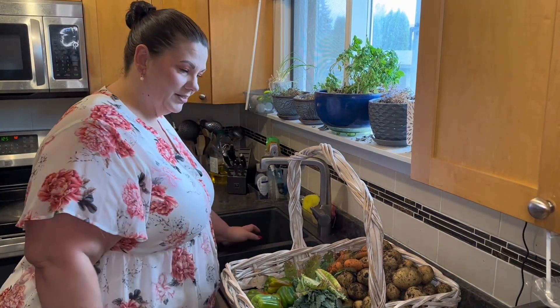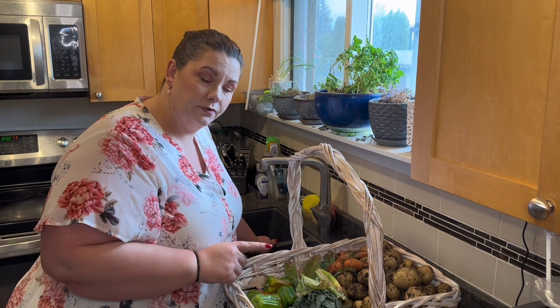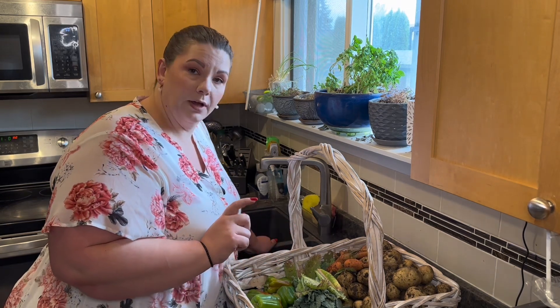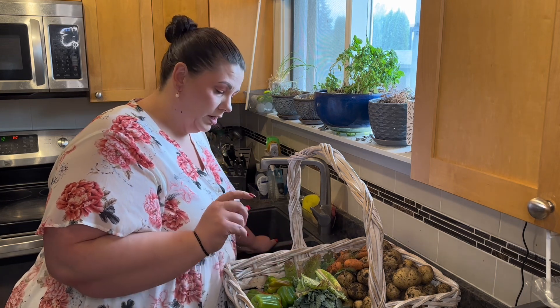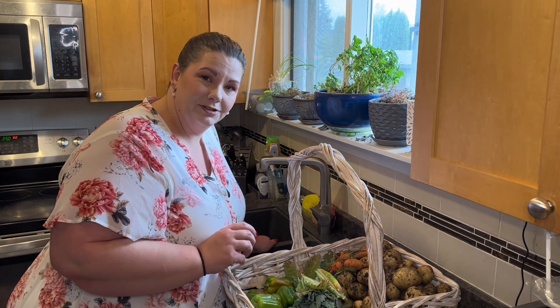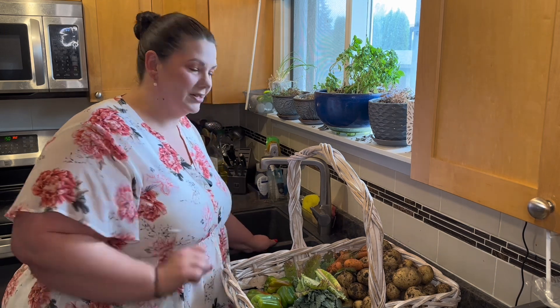Good morning everybody. In today's video we are going to wash and preserve all of the produce that we picked and harvested in the last video, and we're going to make a chocolate zucchini loaf. We're going to test a recipe for zucchini today, so that's what we're doing in this video.